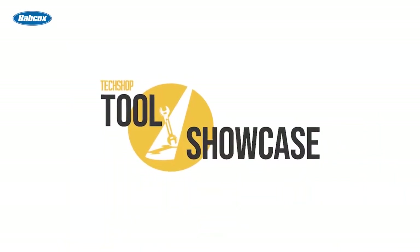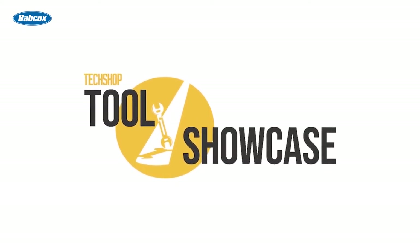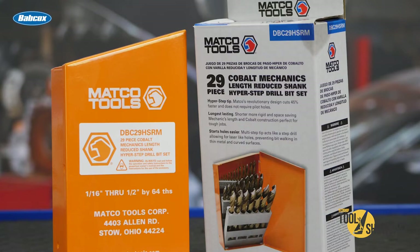Are you tired of fighting with your old drill bits and getting nowhere fast? We're going to look at a new set today and we're going to see how well they work. Hey everybody, it's RJ. We're here in the Tech Shop garage and we're checking out the Matco exclusive 29-piece Cobalt Mechanics Length Hyper Step Reduced Shank Drill Bit Set.